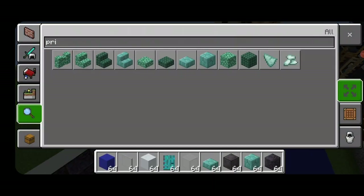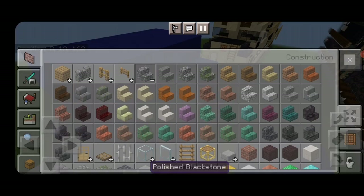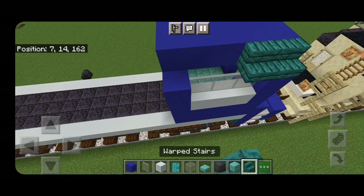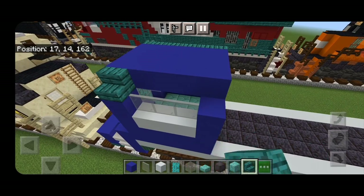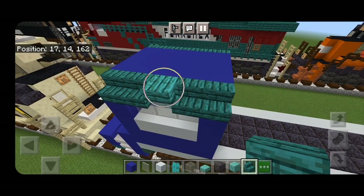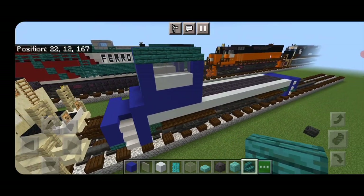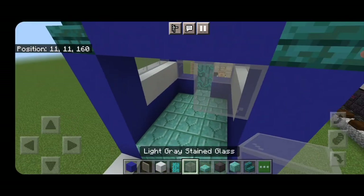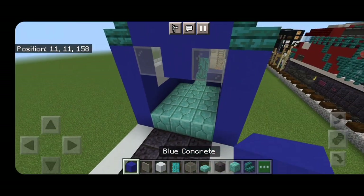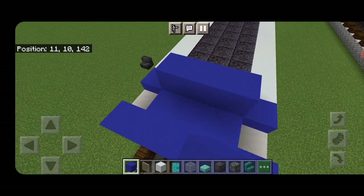Grab some warped stairs and put a row of five outward facing warped stairs above the windows on each side of the cab. Then come up under the other side of the cab. Across the top middle put a light gray stained glass on each side and a blue concrete in the center. Come down to the other end and put three blue concrete across the center.